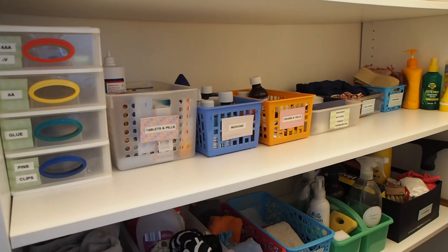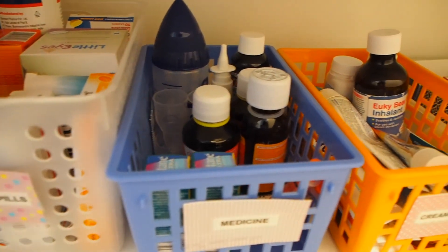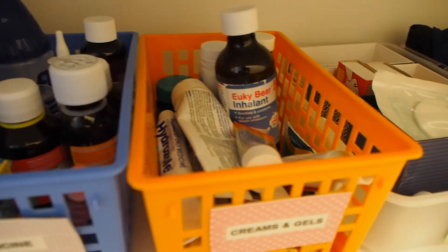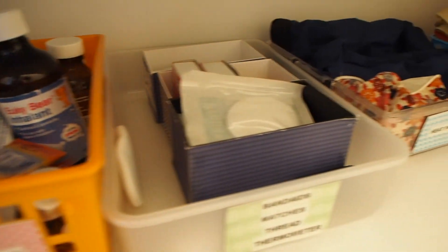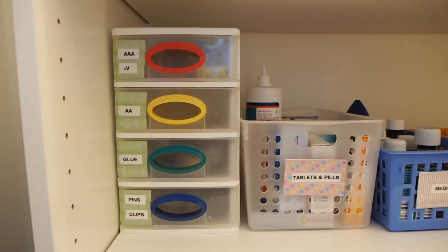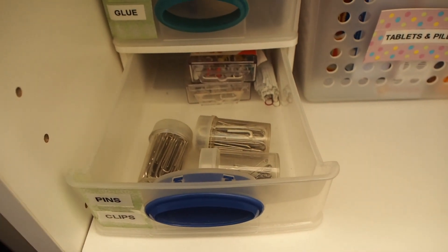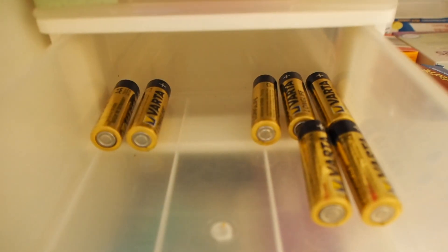The shelf above that is for more medicinal things, so I've got baskets for tablets and pills, cream and gels, medicines, heat packs, bandages, thermometers, etc. And then I really love this little four-drawer storage unit — I've got all those little pieces that sometimes end up in kitchen junk drawers, things like batteries, glue, pins, and clips. All those little bits and pieces are much easier to find within a small drawer storage compartment.